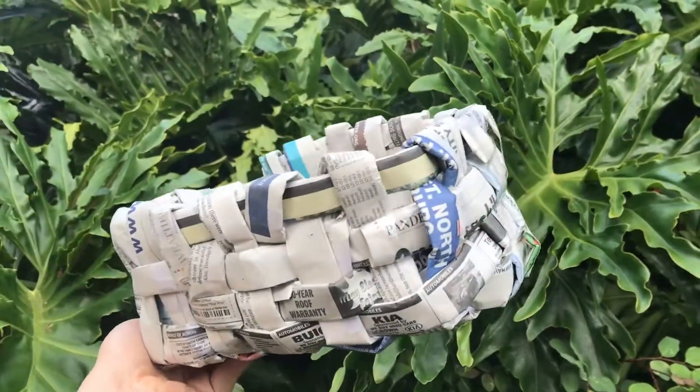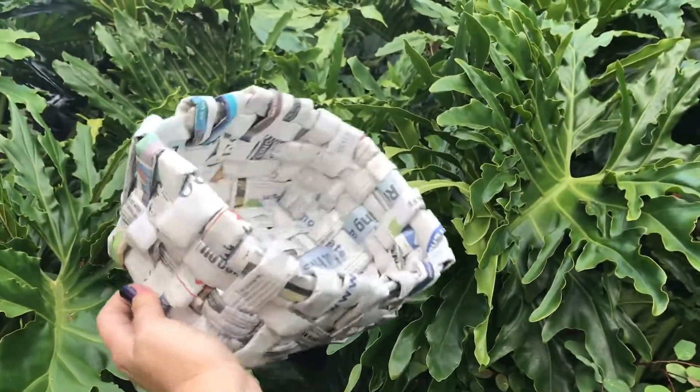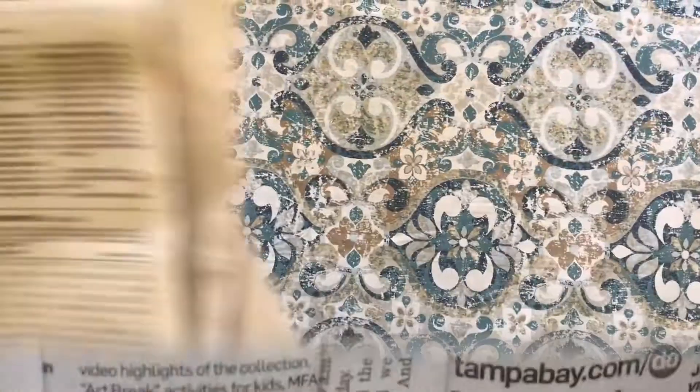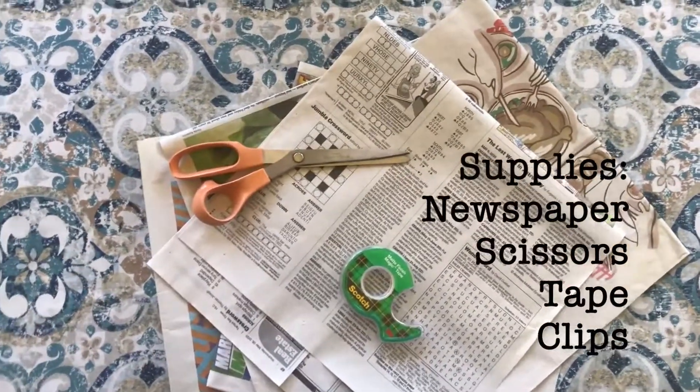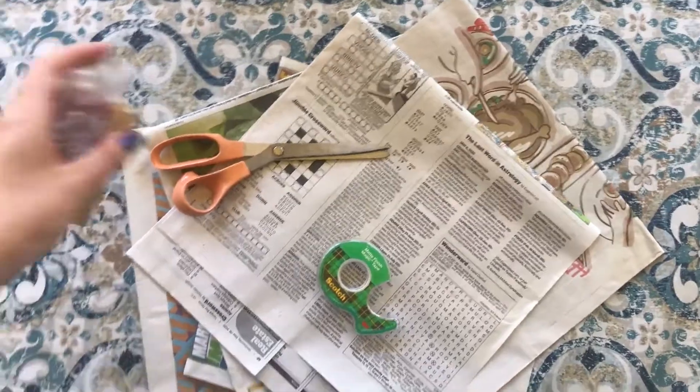Hi! I didn't see you there! My name is Caroline and welcome to GCMO. Today we're going to be making a basket out of newspaper. You're going to need newspaper, tape, scissors, and clips.